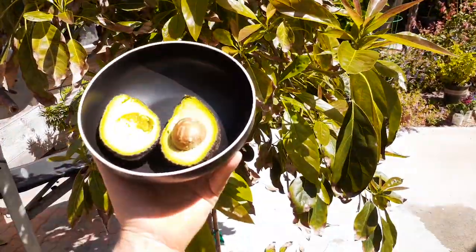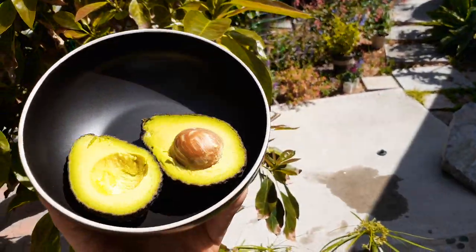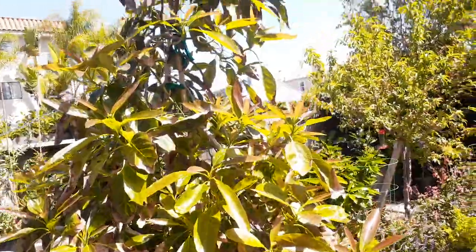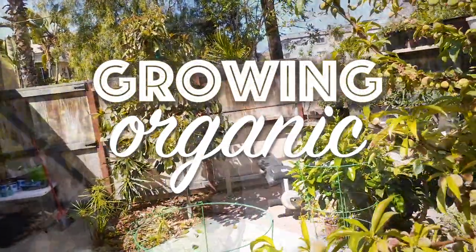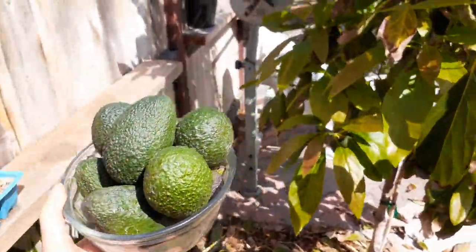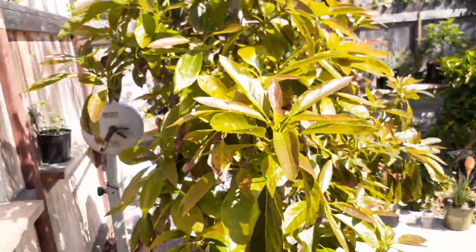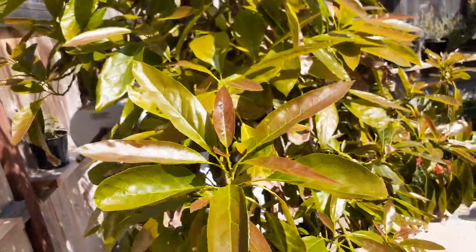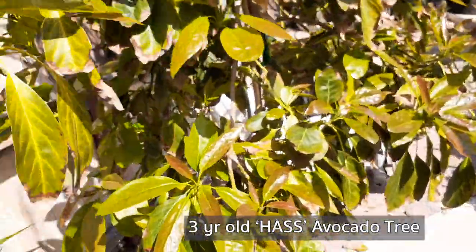You can't beat having fresh homegrown avocados right in your backyard, and look how nice that tree looks. Welcome back to Growing Organic. What I'm going to do today is harvest some avocados and also give you guys some growing tips so you can successfully grow your own avocado in your backyard.